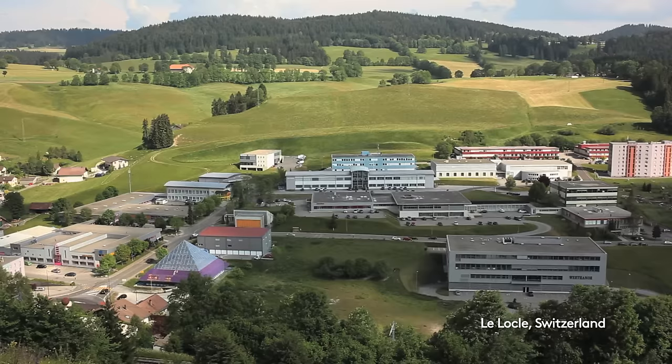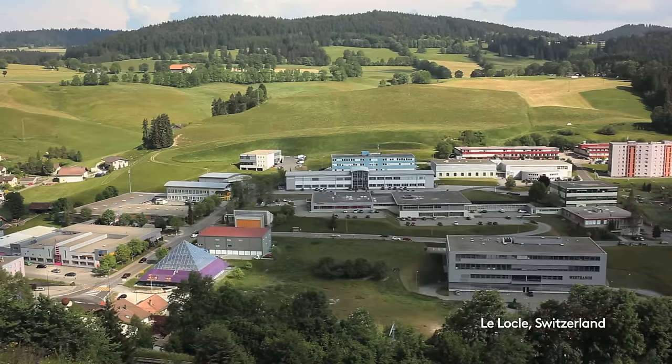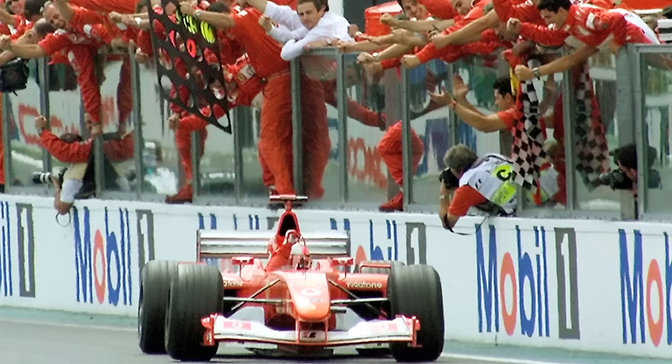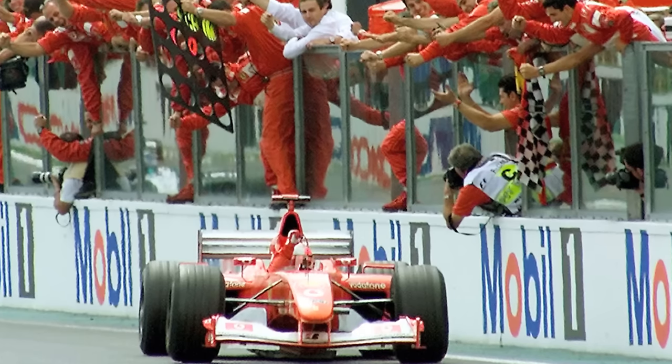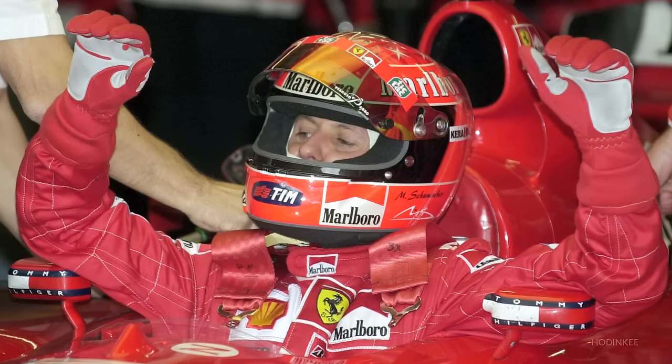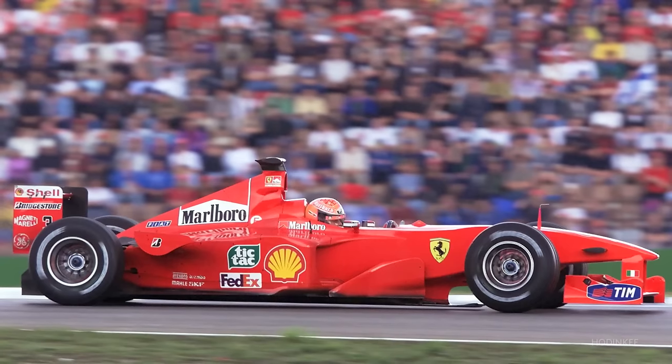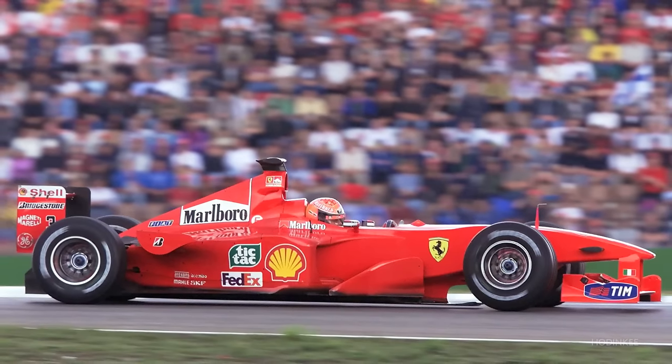Michael Schumacher is a fan of Audemars Piguet and he was invited here to visit this manufacturer. He told us, 'Why don't you build a lap timer? There are some races where it's forbidden to have any electronic device, and for me it could be a good advantage if I have a mechanical lap timer.'